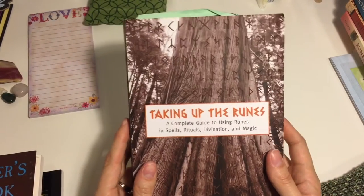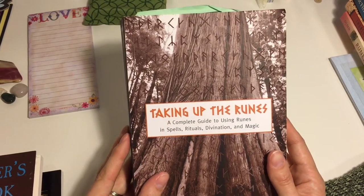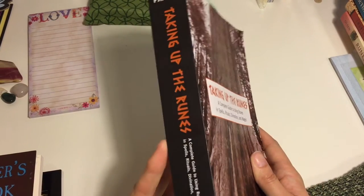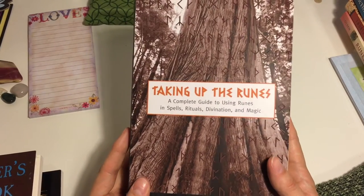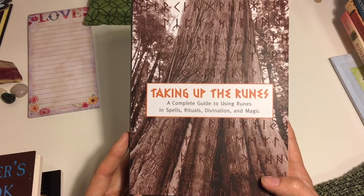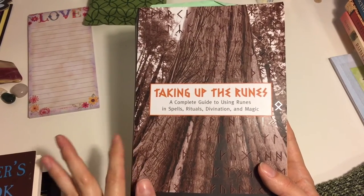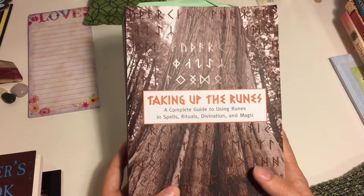If you are ready for Runes 201, this is the book for you. It's actually very approachable in the way that she writes, and she really did her homework — it really shows. She's able to express her information in a way that's very approachable. Where some of Edred's work tends to be a little bit more intellectual, this stuff is something a little bit more approachable for the rest of us.